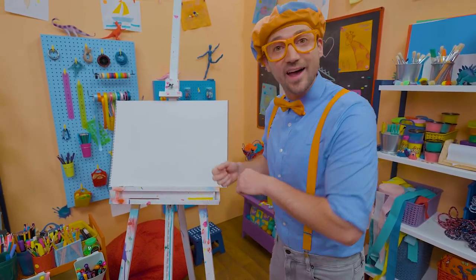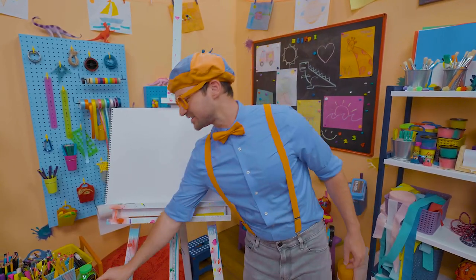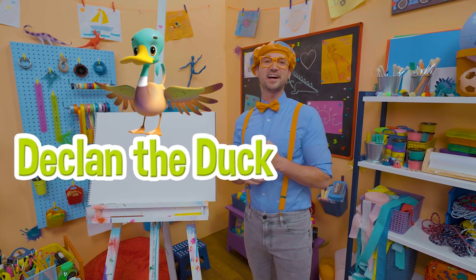And do you like to draw? Yeah, I do too, and I have a fun thing for us to draw. Today, let's draw a duck — not just any duck, let's draw Ducklin the duck. Wow, what a cool duck.